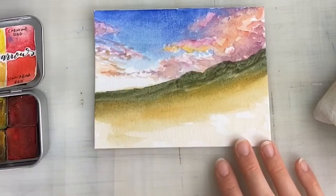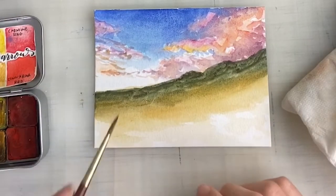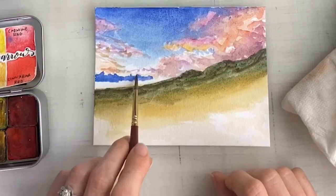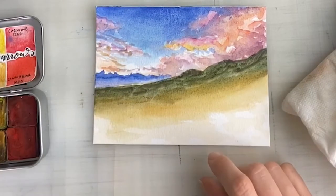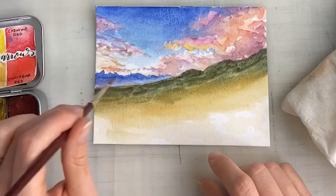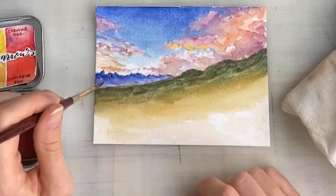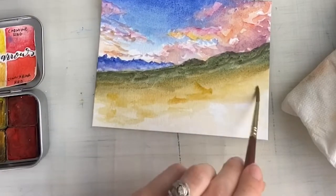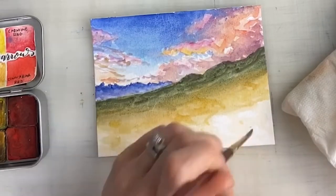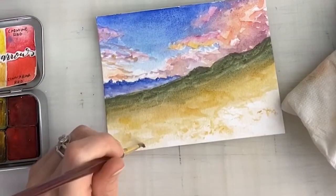One of my tips if you practice with your non-dominant hand is to do a lot of wet-on-wet and just let your hand get used to blending the colors and dragging in the opposite direction. That was a learning curve for me — normally I'm so used to everything dragging right to left when painting a landscape or the sky, so doing it left to right felt so strange.